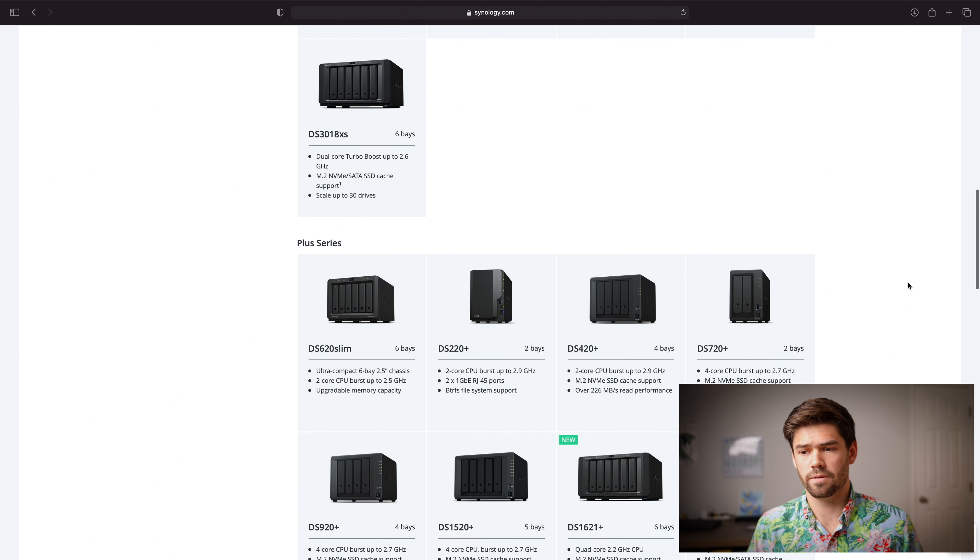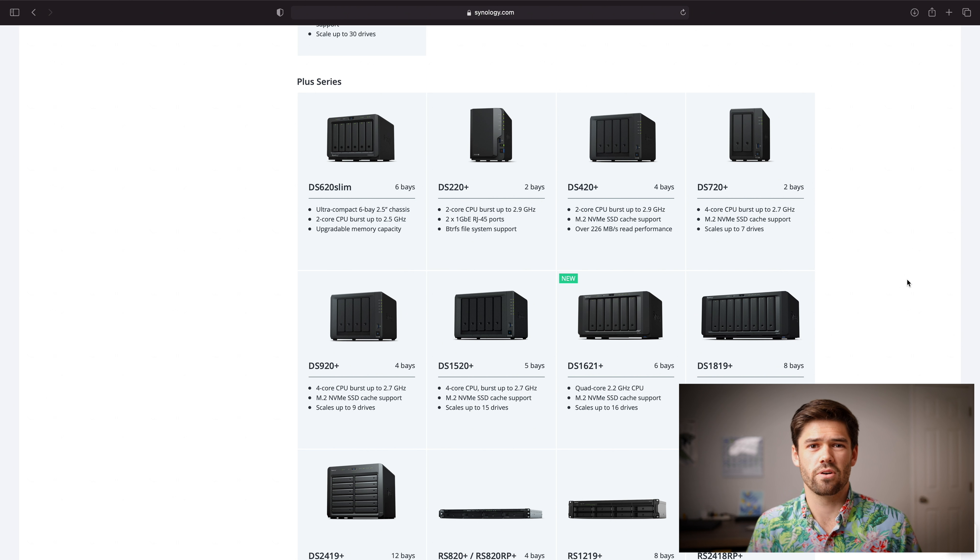Now we go down to the Plus series. These are the slightly more upgraded NASes for IT enthusiasts and small businesses who really want to start doing extra things on their NAS. They have a huge range, generally have higher-performing CPUs, expandable RAM, more bays, and support advanced features such as BTRFS, Docker, and virtual machines. This is really where you start getting into IT enthusiasts and something reasonably suited for home or business use.